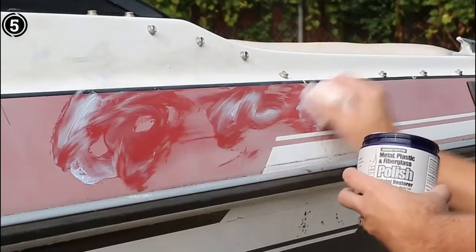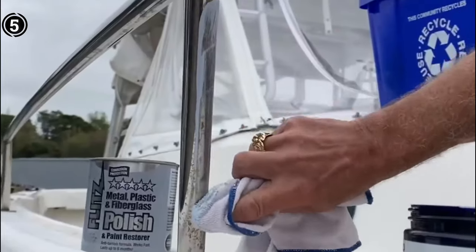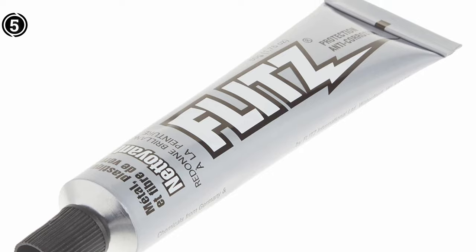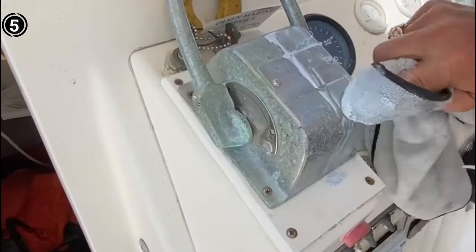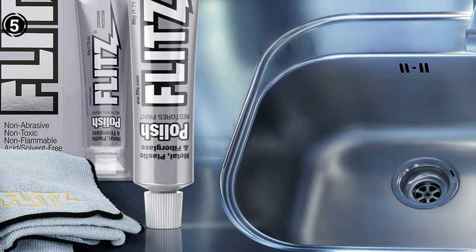Say goodbye to the worries of rust, stains, and other pesky blemishes — Flitz has you covered. Investing in this product is not just a purchase, it's a commitment to the long-lasting cleanliness and protection of your cherished belongings. You won't regret making the investment in Flitz Scratch Remover — it's a decision that ensures a cleaner, safer, and more protected environment for your valued items.